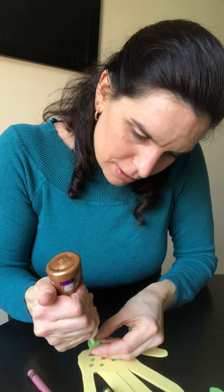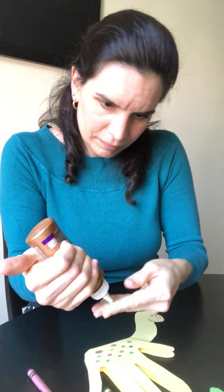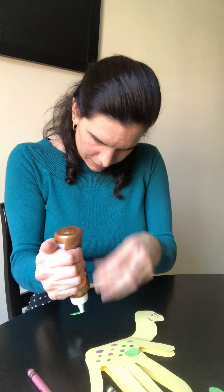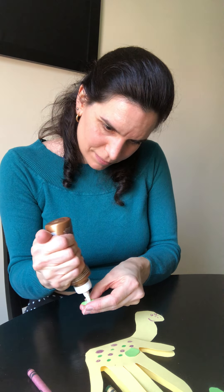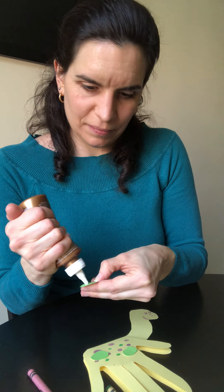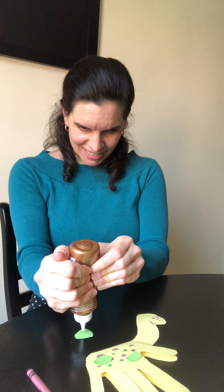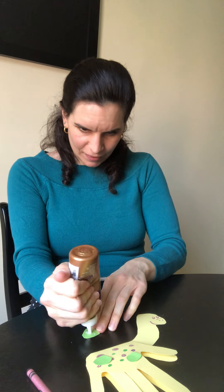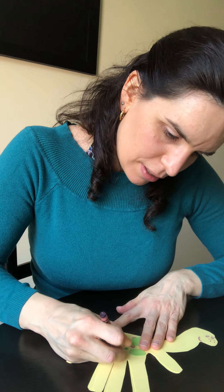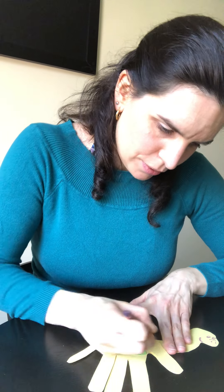Then I'm just going to glue these pieces on. I'll place them on and add some more purple dots as well. These big green ones are on him now.